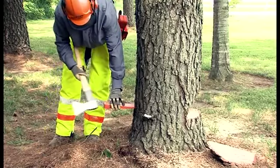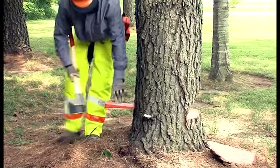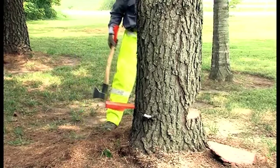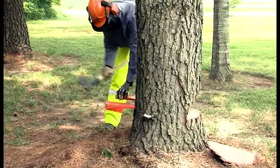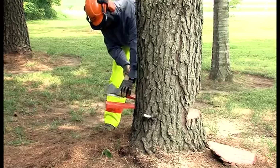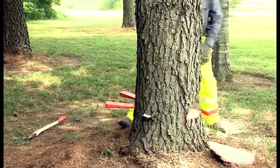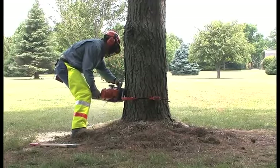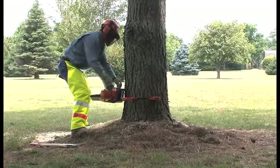To help assure the tree will not settle back in this final cut and to help begin the process of falling if needed, Mike is going to use some plastic wedges to help things along. Plastic wedges should always be used, not metal. If your chain comes in contact with the plastic, it probably won't dull the chain — metal definitely will.